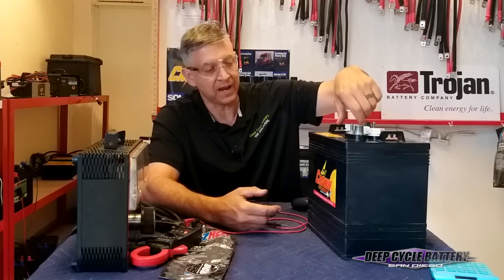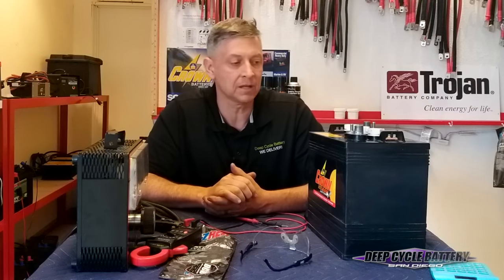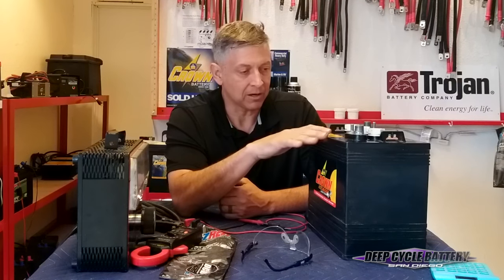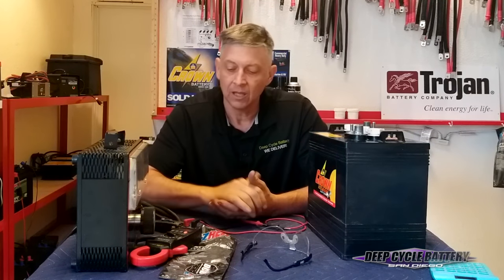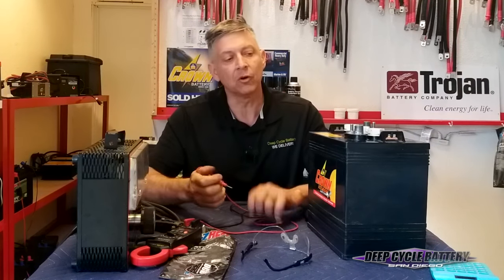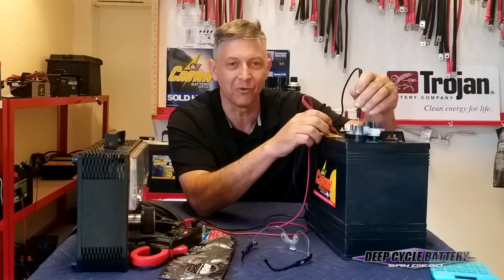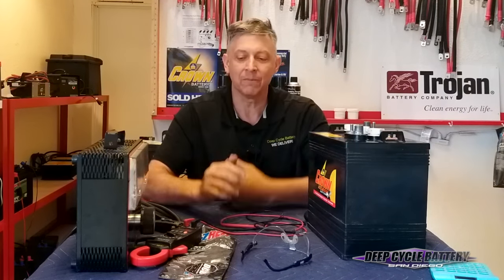So I checked my voltage, I checked my amperage, I checked my cables, and I checked my electrolyte. Any one of those things will help you identify what's causing the problem. Last thing, which is not part of the formula: just make sure your batteries are clean on top. If you've got mud, dirt, debris, oil, or grease on top of your battery, take a voltmeter and put it on the positive terminal and stick it in the dirt — you may see you have four volts draining into the top of the battery. Not a good thing. So just make sure you keep the top of your batteries clean.